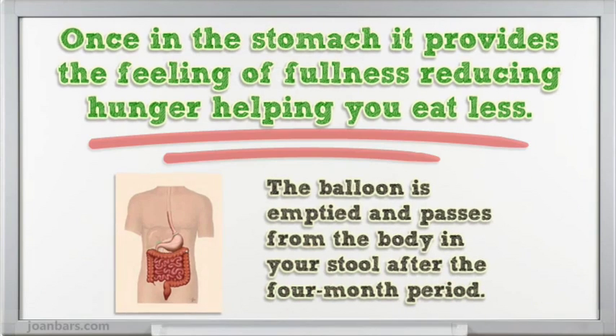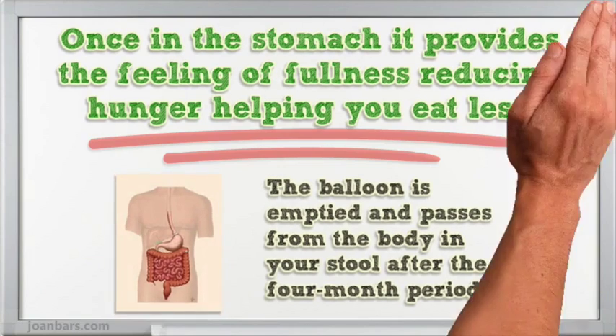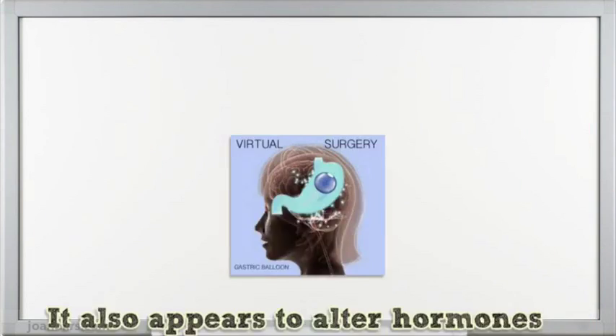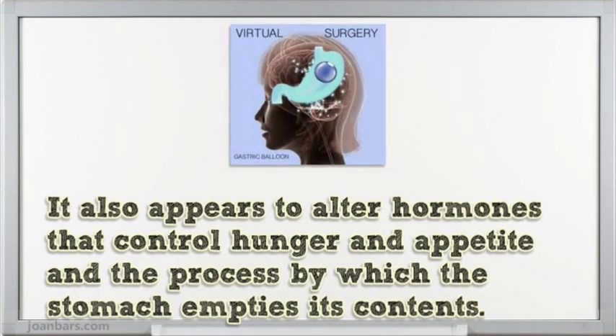The balloon is emptied and passes from the body in your stool after the 4 month period. The balloons may cause some vomiting and discomfort when first implanted. It also appears to alter hormones that control hunger and appetite and the process by which the stomach empties its contents.